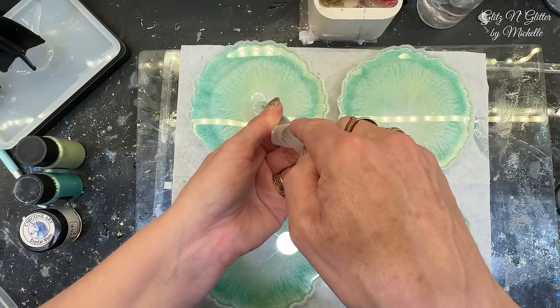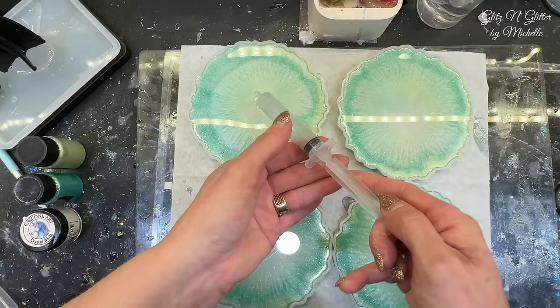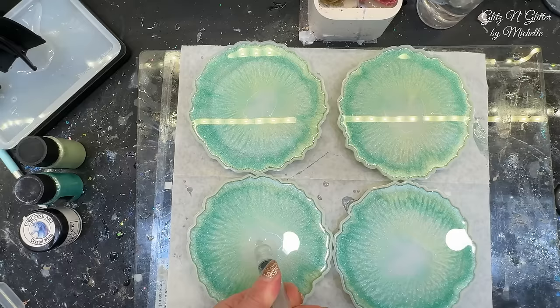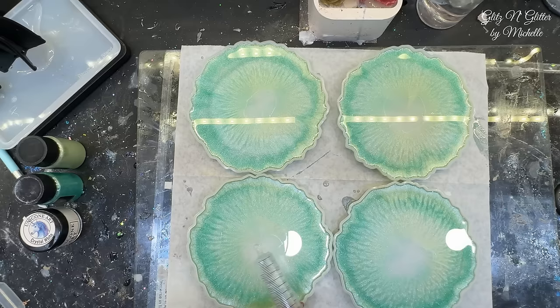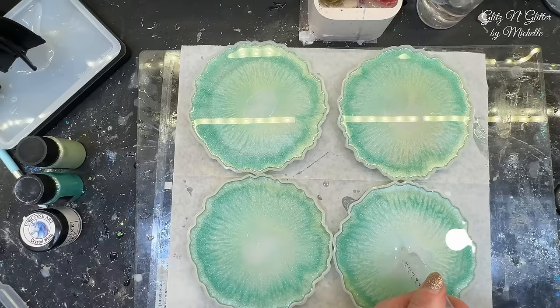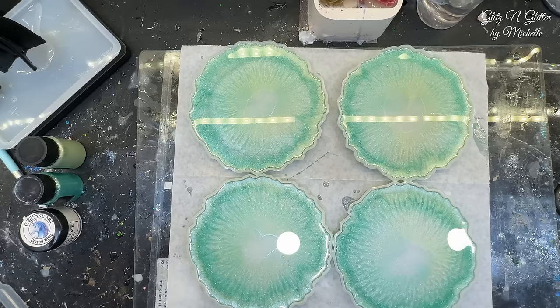I really like them closed more than open, but that's just personal preference. You can put whatever you want in the center — glitter, foils, broken glass, whatever you want. I'm going to do this one just a little more. Now I'm going to leave them alone and just let them do their own thing.